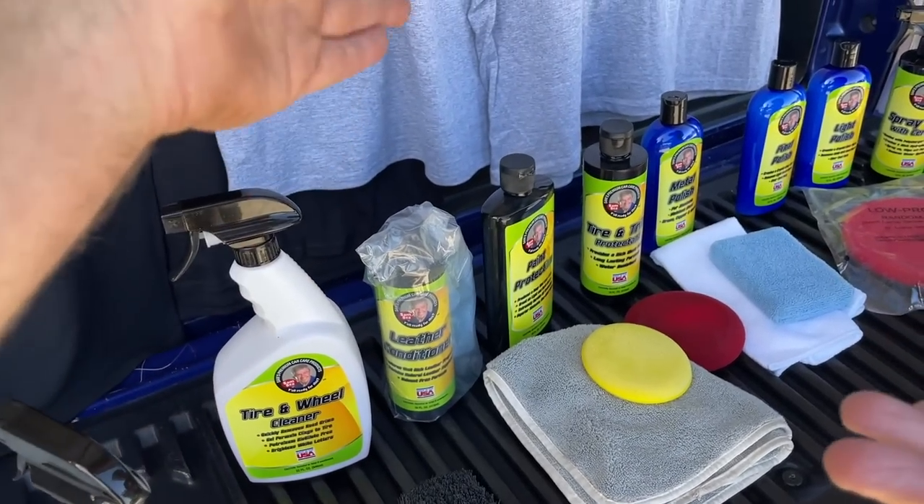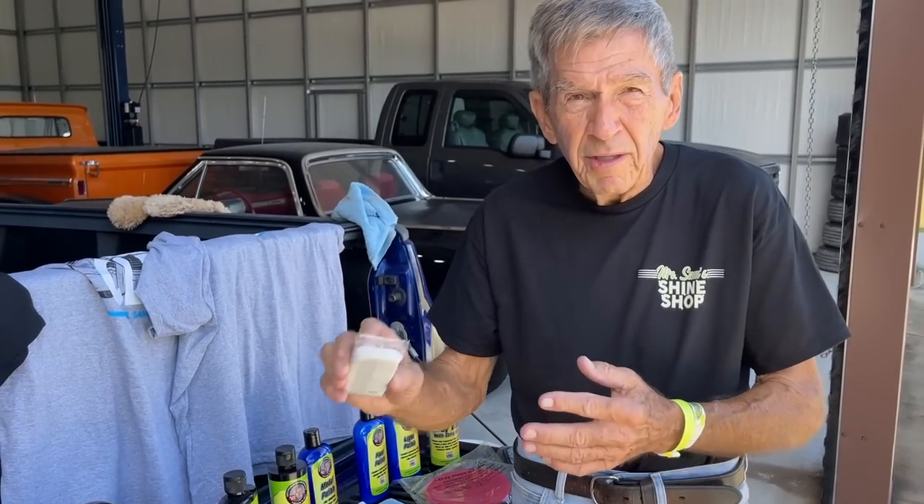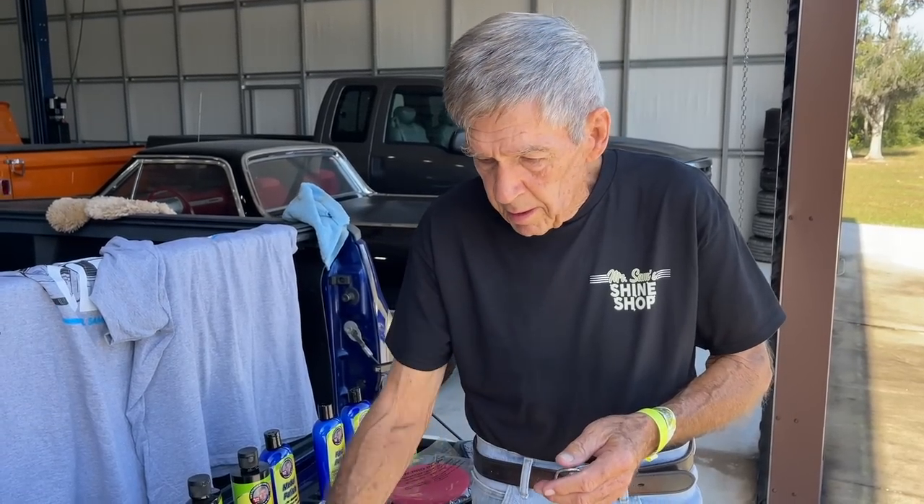The bag takes the feel away from your hand. Rub it across your surface — if it feels kind of bumpy, that's the need for a clay bar. Then I suggest doing it in a linear fashion. I've seen people go in circles, but don't. Do it in a linear fashion, then wipe it off. Do your bag again to check.